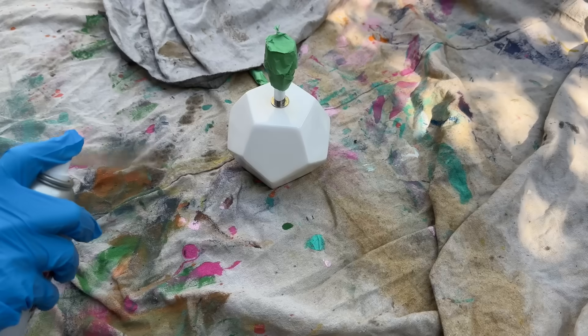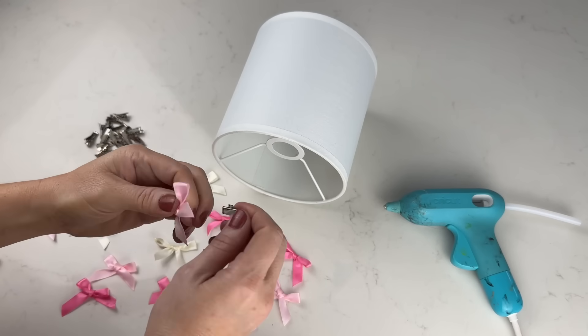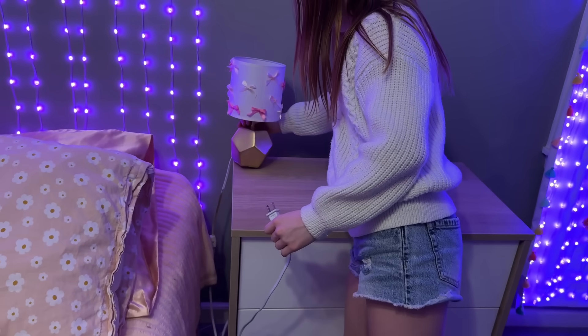First, we're going to spray paint her white lamp base with two coats of metallic gold spray paint and let it dry. Now we're simply hot gluing these cute and colorful mini ribbons to her plain white lampshade. This is a quick and easy project to add even more color and personality to her room.